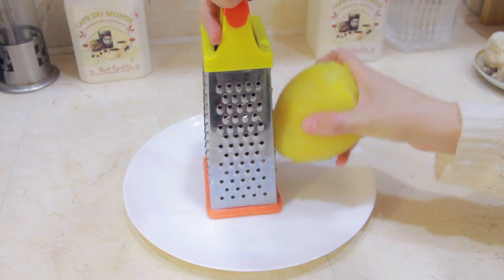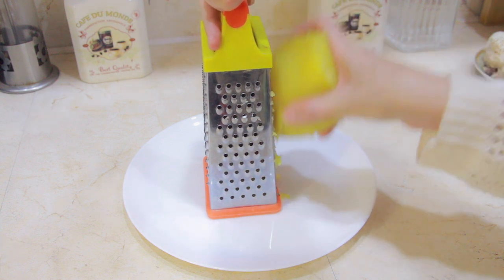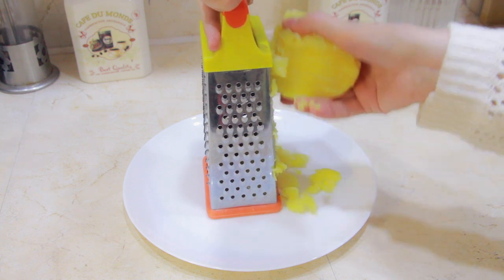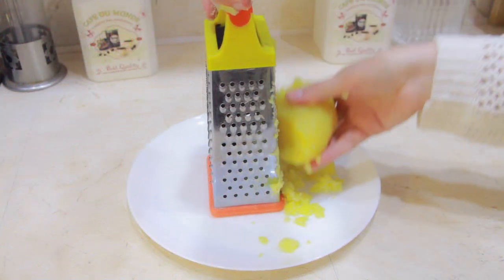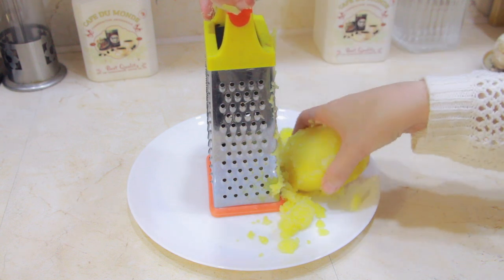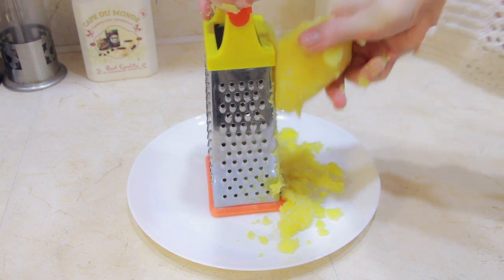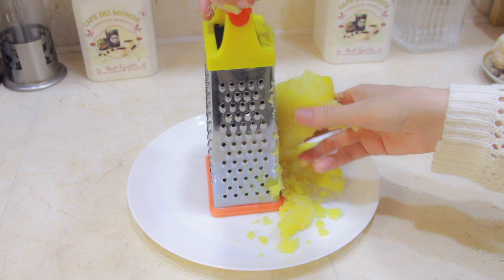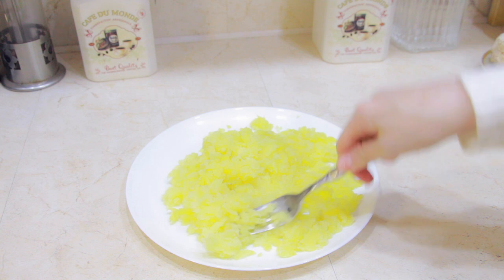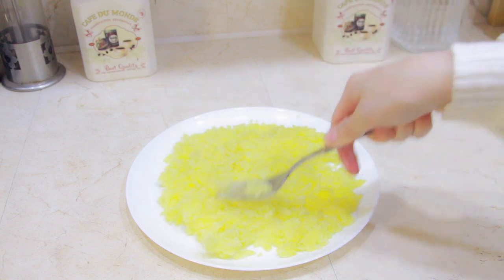To make the salad, we first need to grind or grate the potatoes. The potatoes, as you can see, are cooked. The way you can tell if your potato is cooked or not is when it starts boiling — about ten minutes later, check it with a fork. If the fork glides in and out of the potato easily, it means it's cooked through.